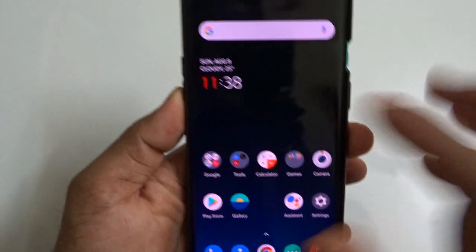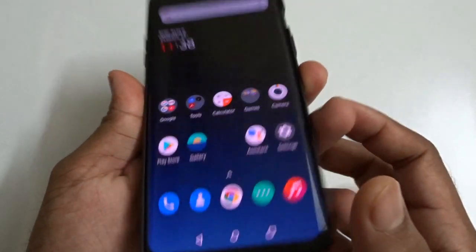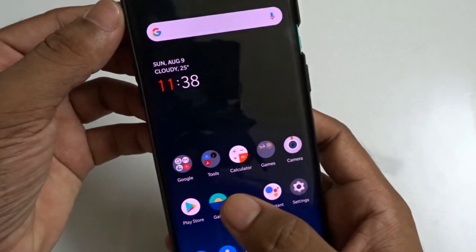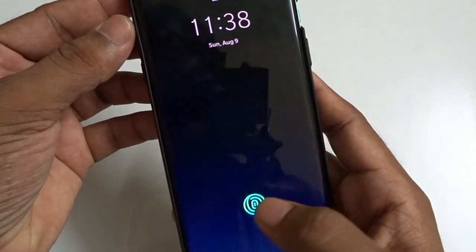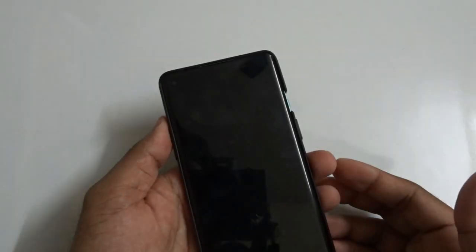Now we will test it — double tap. That's it! Double tap. That's it. For my convenience I just emptied this portion of the home screen so it will be easier for me to operate every time. Let's just test it — that's it, friends.